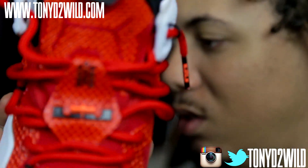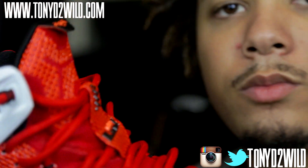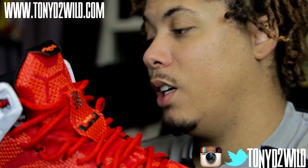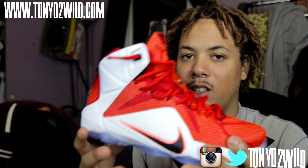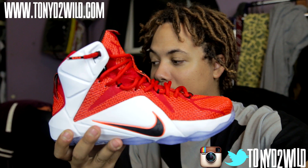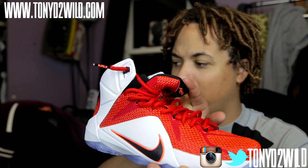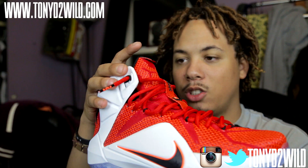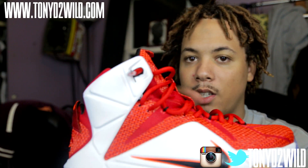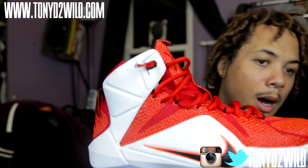It's kind of like the LeBron 7 — the tongue is different than on the 11s. With this shoe, you can rock it very easily. The tongue is not going to look dead, because with the 11s I used to rock — the tongue was flat, it would just flap around. You would have to lace it up to keep the tongue standing. But this tongue ain't going nowhere — it's standing strong.